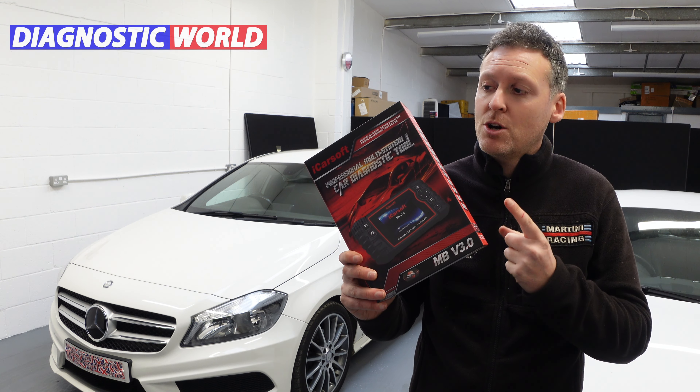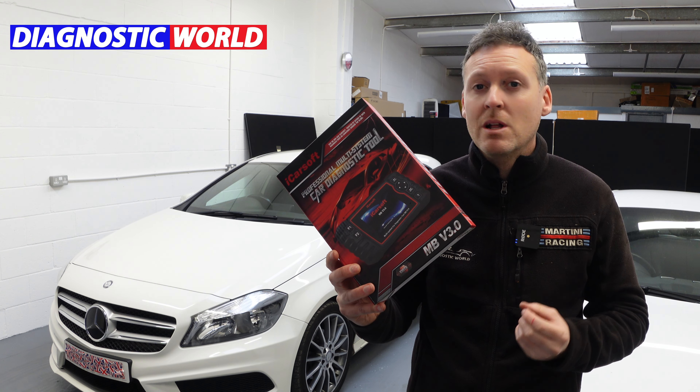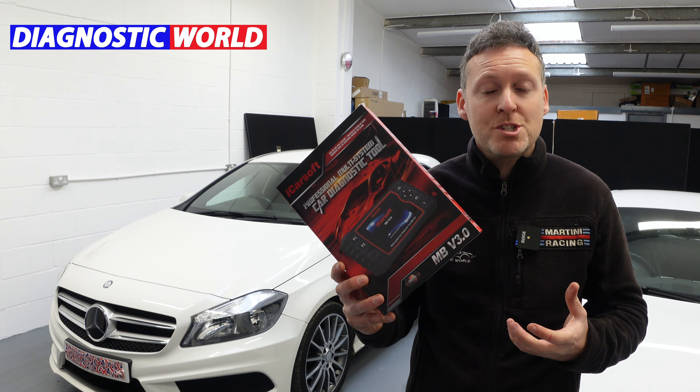We're going to be taking a closer look at the iCarSoft MB Version 3.0 tool. It's a multi-function, multi-system service function tool for Mercedes, Smart and Sprinter vehicles, and we're going to be taking a look at everything you need to know before you buy — 21 questions and answers.